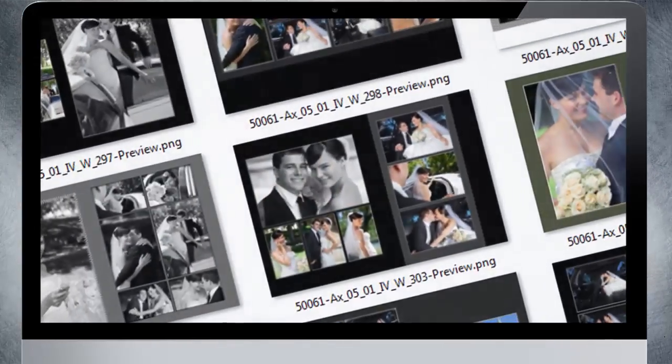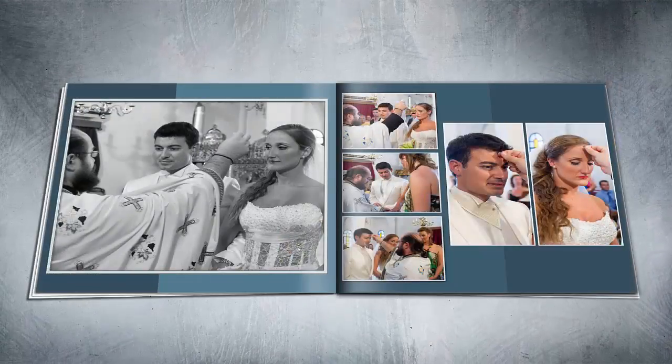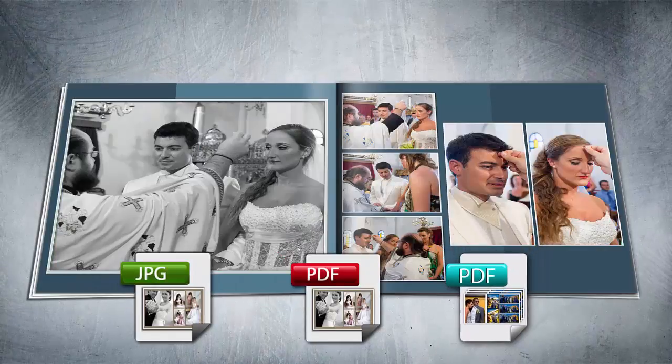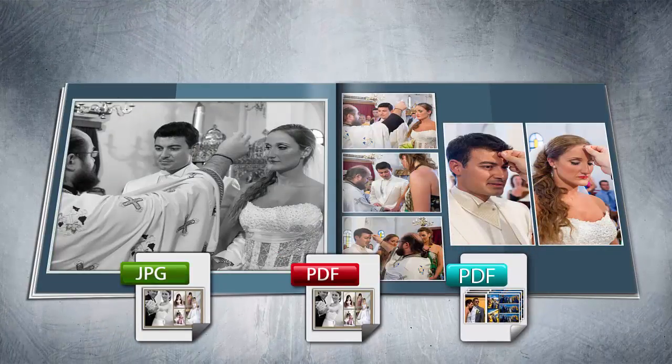This software has 2000 plus templates to choose from and the ability to output in JPG, PDF, and Layered PDF for printing your album with the album company of your choice.